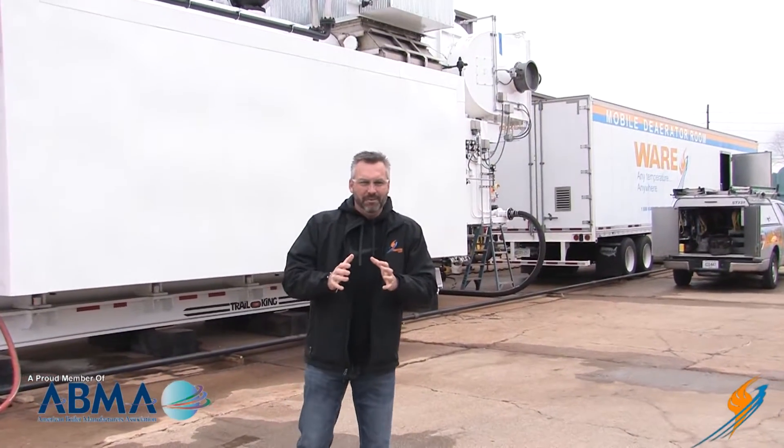The temperature is dropping, you are freezing, and you have to have a rental boiler. Today we're going to talk about heat tracing and insulating on The Boiling Point.